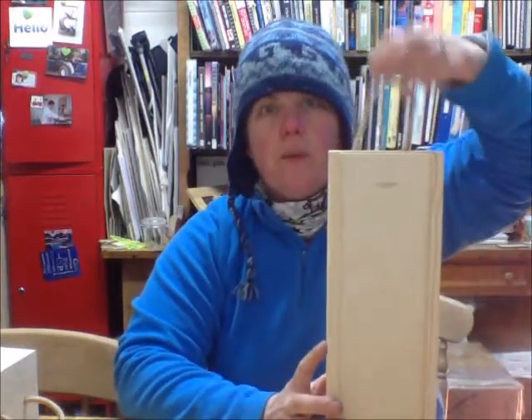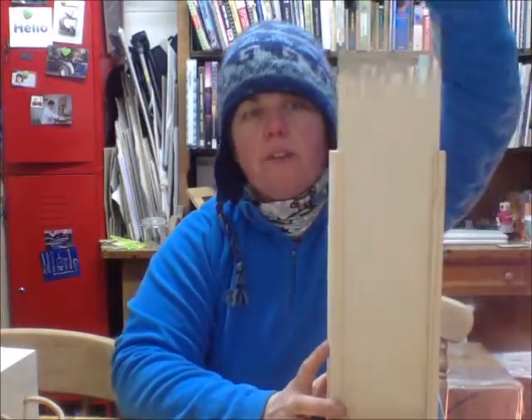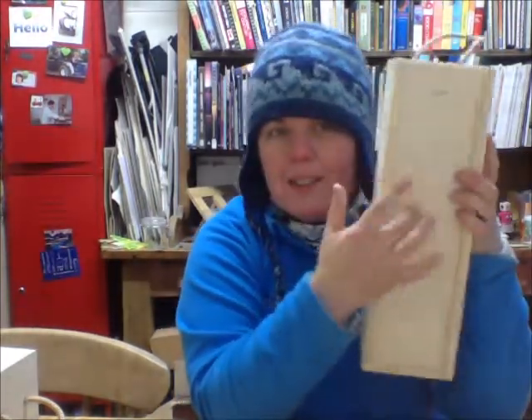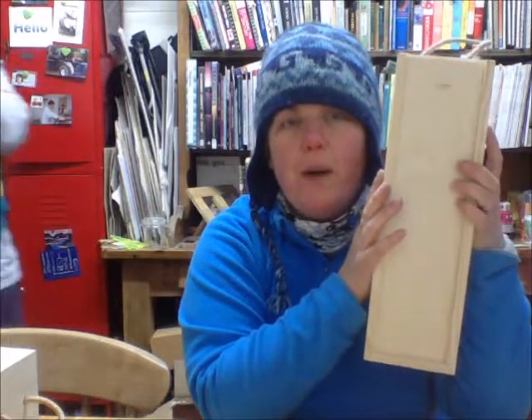And our last one is this one. This one's got a rope on the top, and it's got a sliding front so you can engrave that slider. It's got the comb joints on the side. The sides are made from pine, and this front bit here is ply. There are four options for you for your wine box.